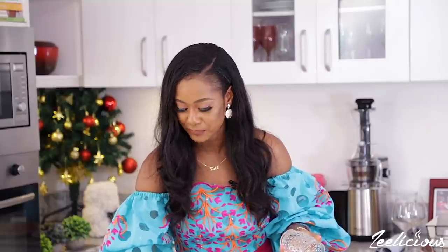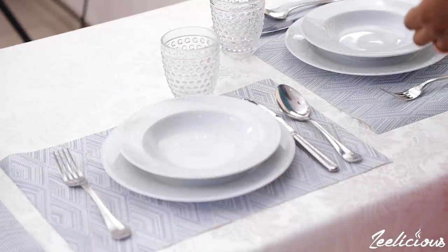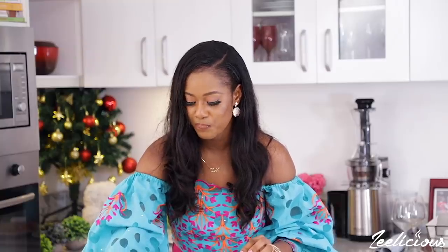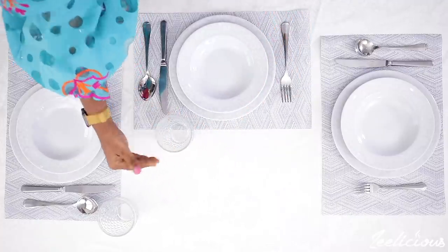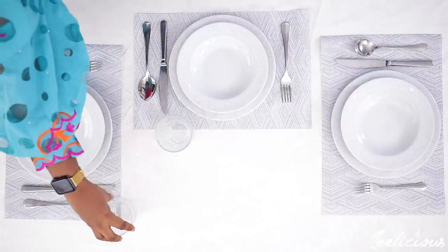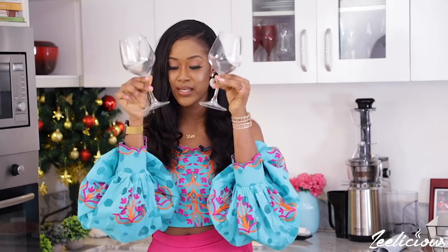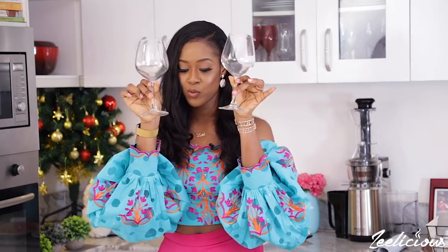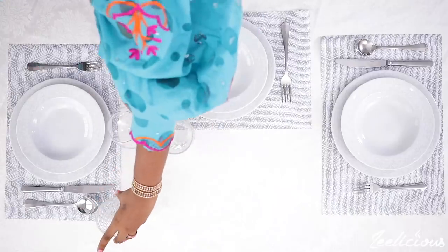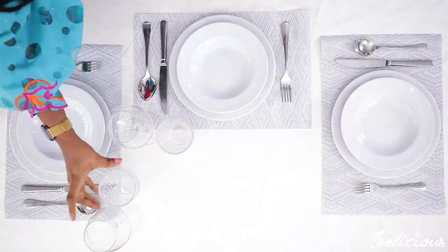The water glass always goes to the right-hand side of the table — always remember that. What I like to do is just put it a little bit on the table mat, with most of it on the plain table — just the tip of it touching the mat, that's all you need. Then the wine glass also goes to the side of the water glass. I'm also going to be serving wine so I'm placing the wine glass alongside the water glass. You can see that it's coming together really fast.